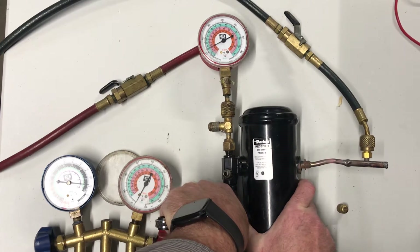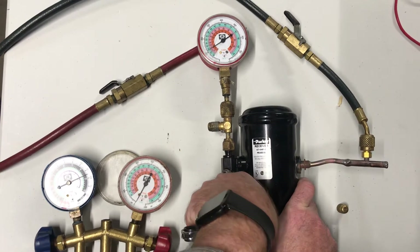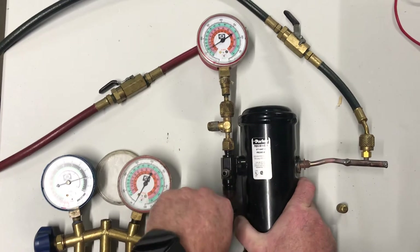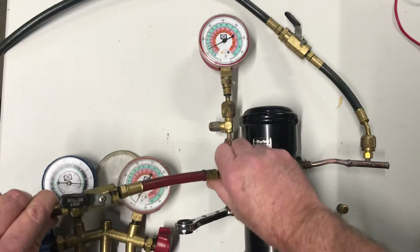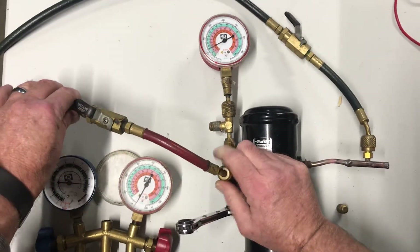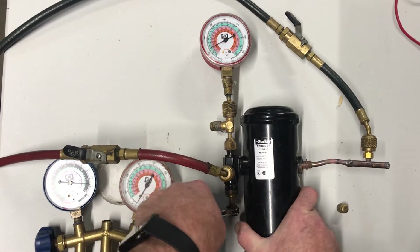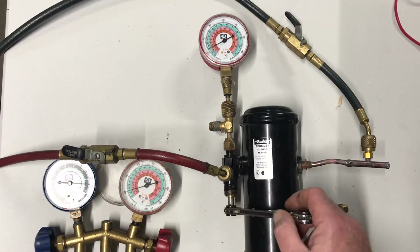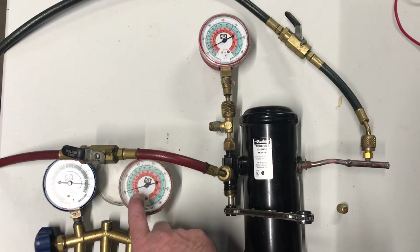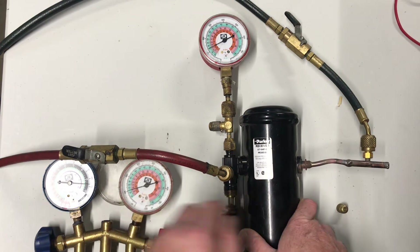If I open this a little bit, now we have pressure coming out. So I'll make sure that it's back seated and hook my high side gauge up. Notice we're reading zero pressure on our gauge until I crack open that valve — front seat it a quarter turn clockwise — just like the big valve we just looked at. Now I'm reading pressure on the gauge.